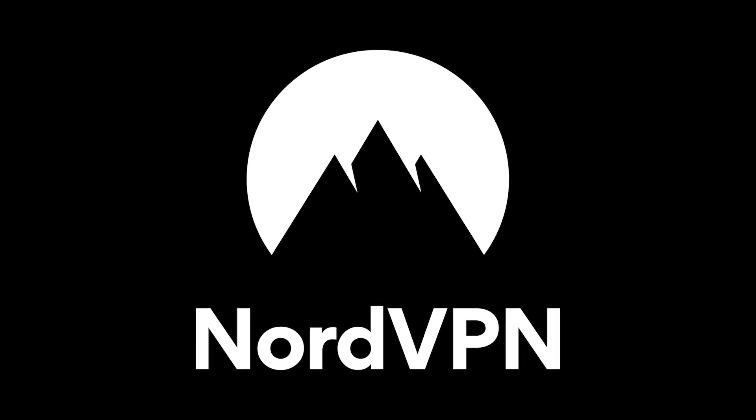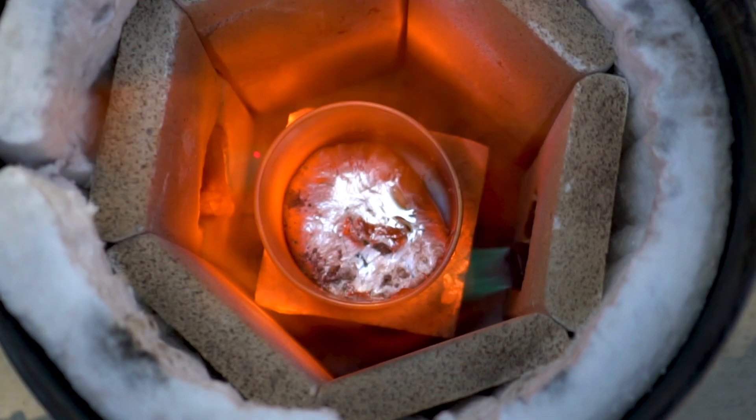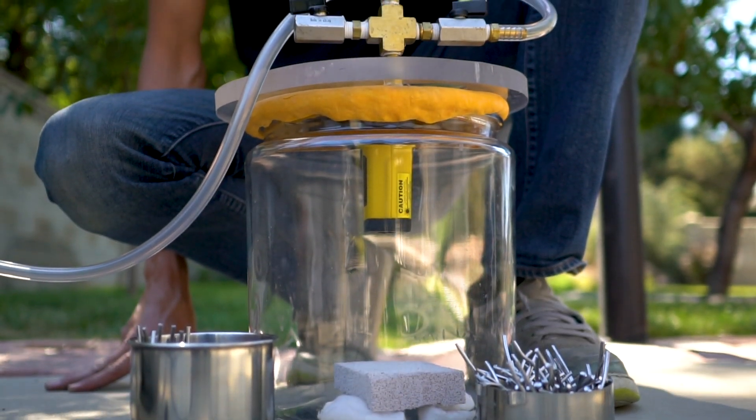This video is sponsored by NordVPN. Molten metal in a vacuum chamber — what happens to it? Will it bubble and boil like water? Will it hold its heat for a really long time? We're gonna find out.